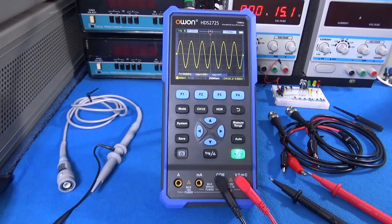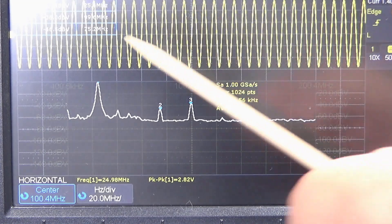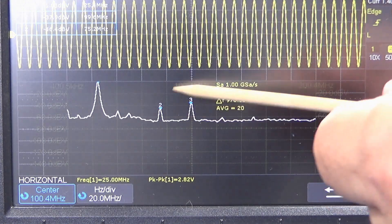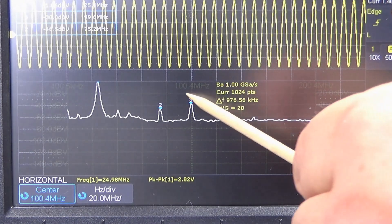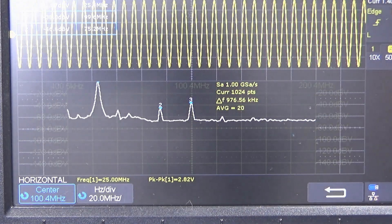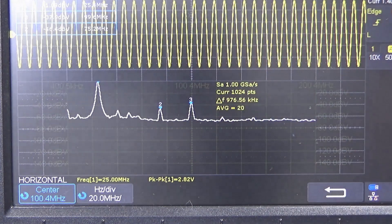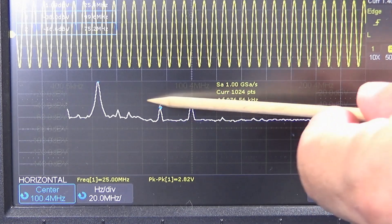What about the function generator? It says 25 megahertz. Let's analyze how it's doing with the harmonics, just to understand a little bit. This is our 25 megahertz signal, and we got two harmonics: one is at 100 megahertz and the other is at about 75 megahertz. This is a logarithmic scale. To understand how large those harmonics are, I'll switch the mode so we can see them in proportion.